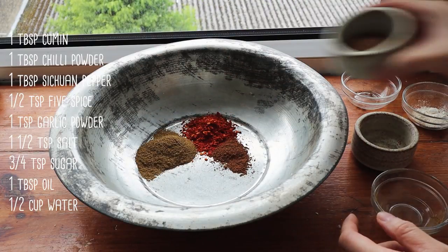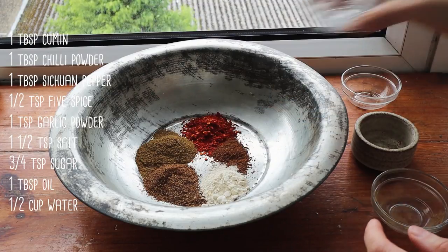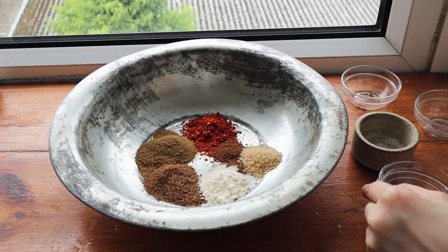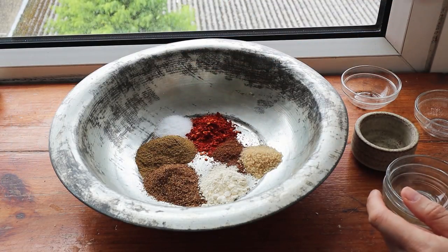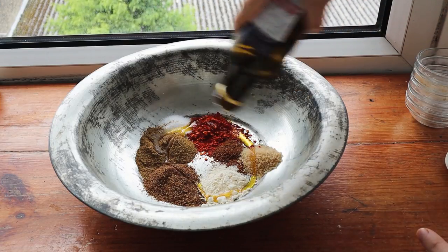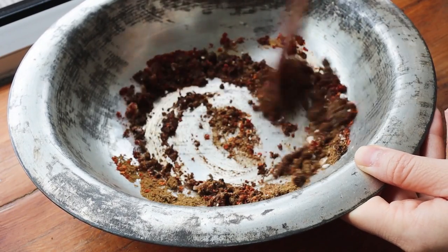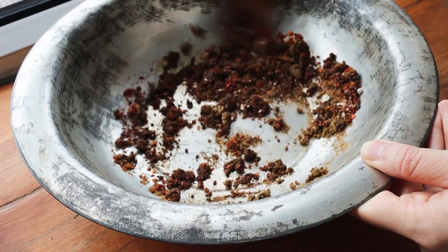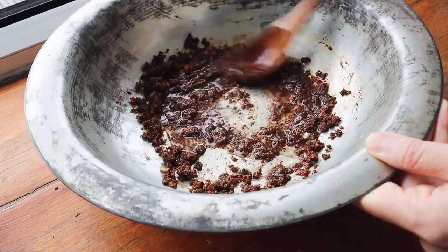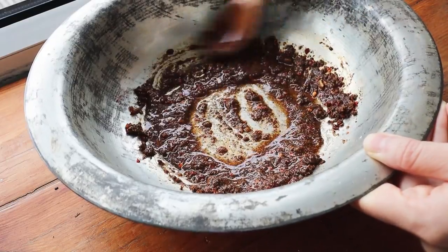Now we're gonna work on that nice spicy, kind of like a cumin lamb type dressing. I have some Sichuanese peppercorn, some cumin, some five spice, some garlic powder — the recipe is gonna be all down below — and a little bit of salt. Then I'm gonna put in about one to two tablespoons of oil; I'm using rapeseed oil. The mixture is going to seem a little bit dry at first, so I'm going to add in about half a cup of water just to get this nice and runny so that it will coat all of the corn.